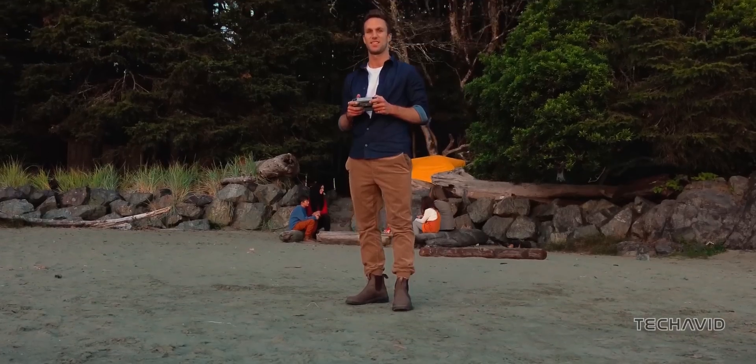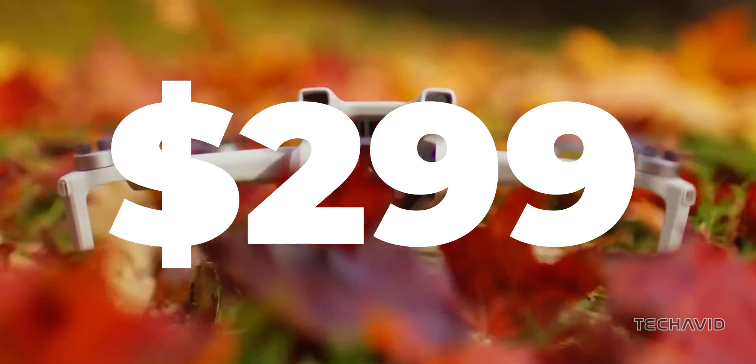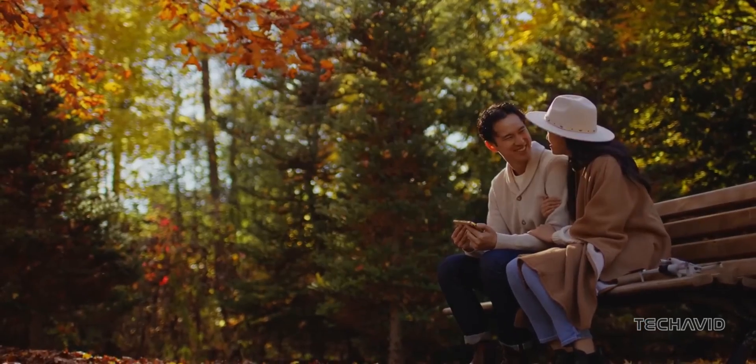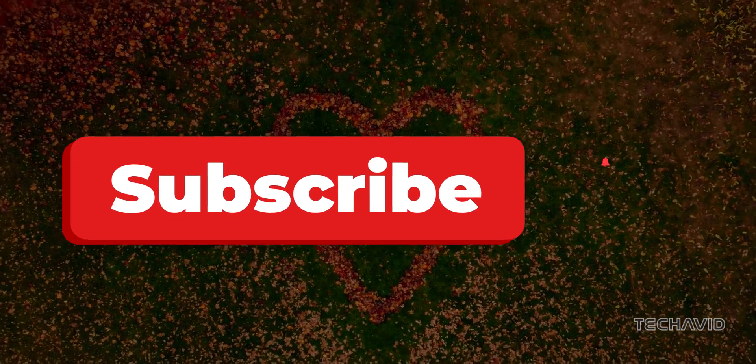As for price, the Mini 4K starts at $299 or £269 with a single battery. It comes in at a lower price point compared to the Mini Pro Series and even other Mini drones from DJI.